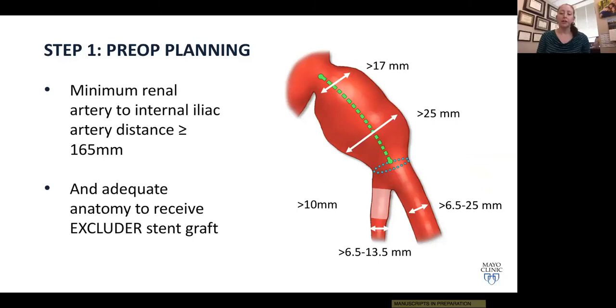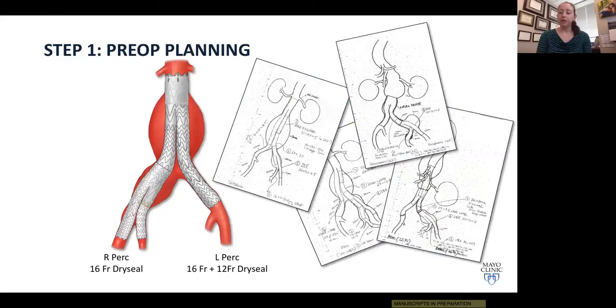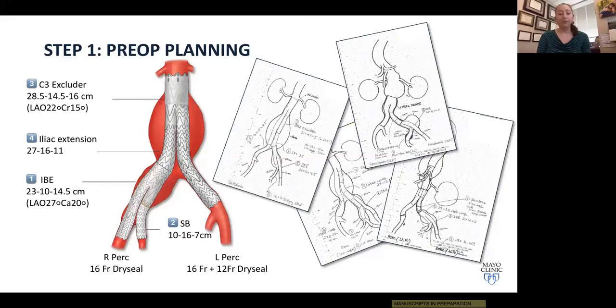I also assess the femoral vessels to ensure safe sheet placement. Once measurements from 3D reconstructions are complete, we draw up a proposed plan for repair. For these multi-step procedures, it's important to identify which devices you'll need and in what order to deploy them. A key part of setting yourself up for success is identifying the cranial-caudal and oblique gantry angles that give you the best exposure, minimize parallax, reduce the number of angiograms needed, and provide the best chance for precise device deployment.